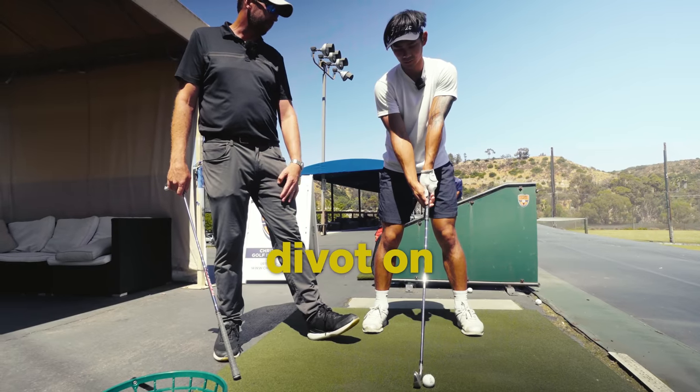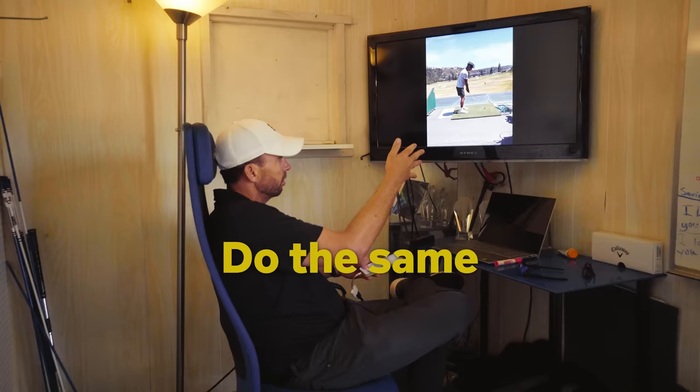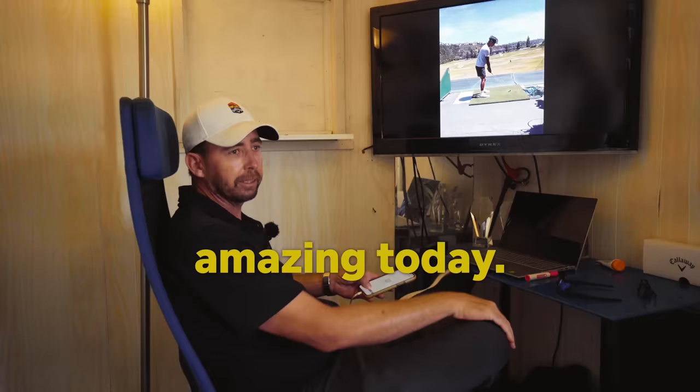It's going to be a lot shallower divot on a long iron than a pitching wedge. Do the same little adjustments and try to swing a high draw. I think you're going to hit it amazing today.